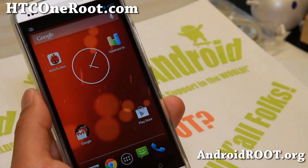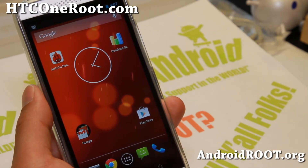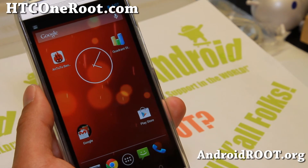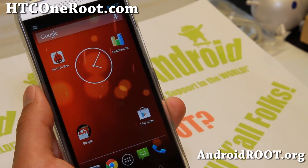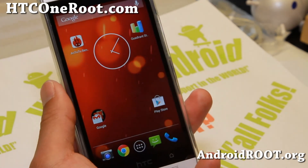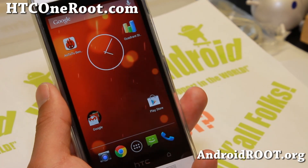Anyway, try it out. Do let me know what you think. And as always, if you have an HTC One, don't forget to sign up for my email list at HTCOneRoot.com — we update you once a week with ROM of the Week, tips, hacks, and more. Also, if you're on YouTube, please hit that like button and subscribe button down there. I'll see you guys soon. Stay high on Android.